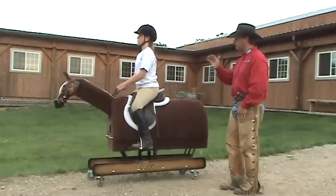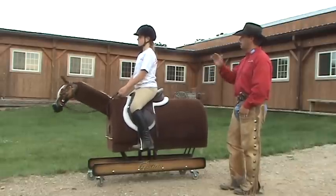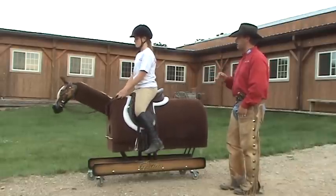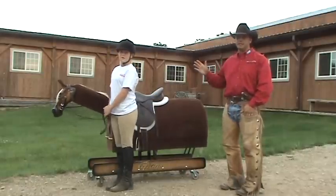Now on your own, I'm going to just shout out 'emergency dismount' and we're going to have you pop off. Get ready — one, two, three, emergency dismount. Perfect. That's the emergency dismount.